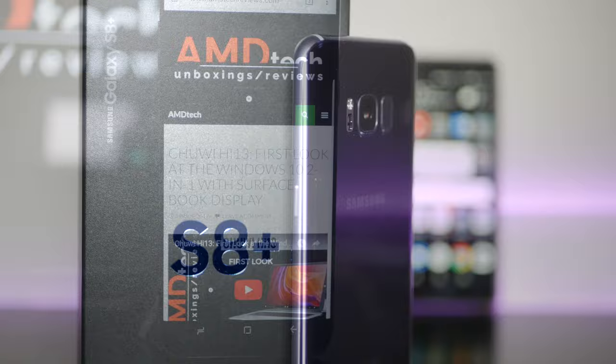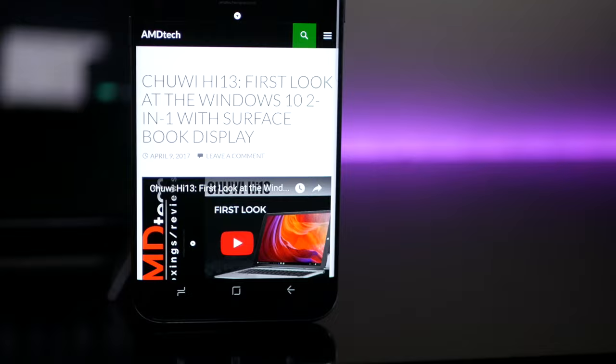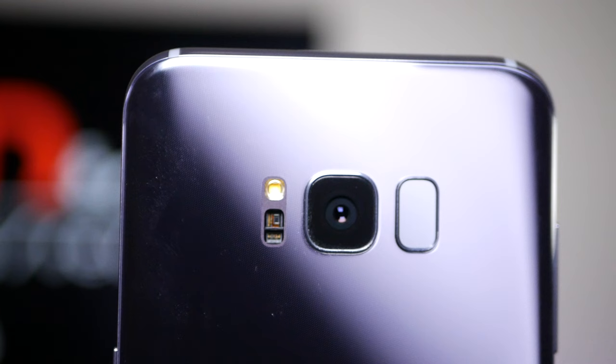On the right side of the device is your power button. Gone is the physical home button that we had in previous iterations. Now it's replaced with a virtual home button along with other customizable buttons — something you couldn't do in the past. Now you can put the back button where you like it.